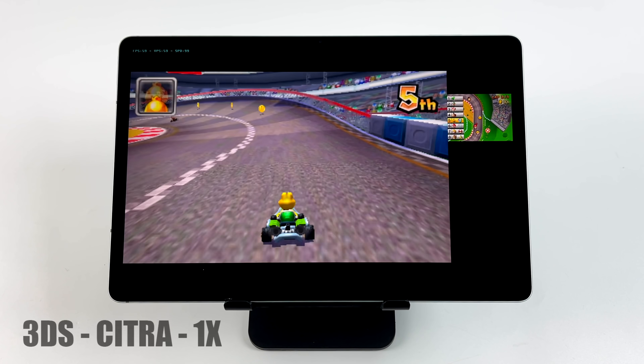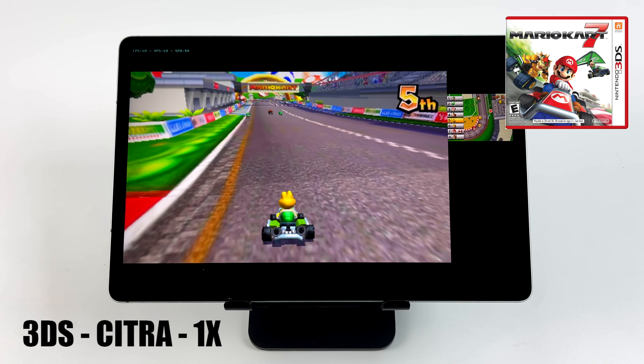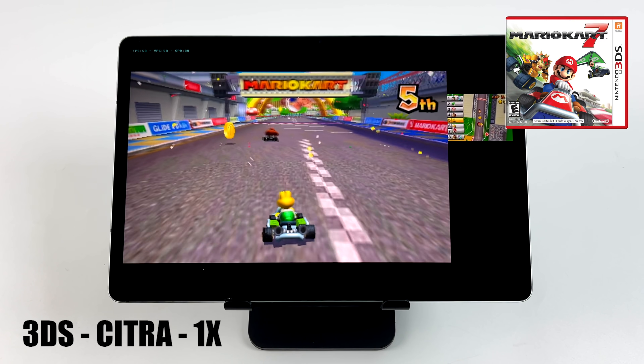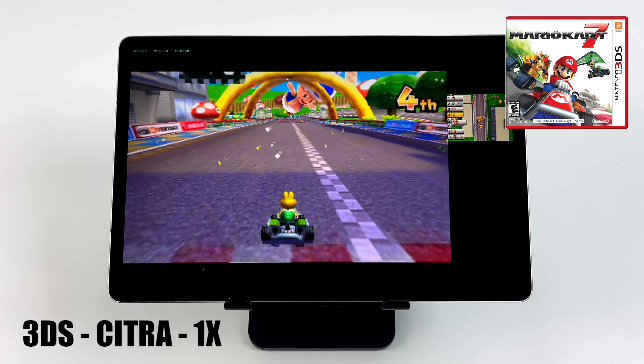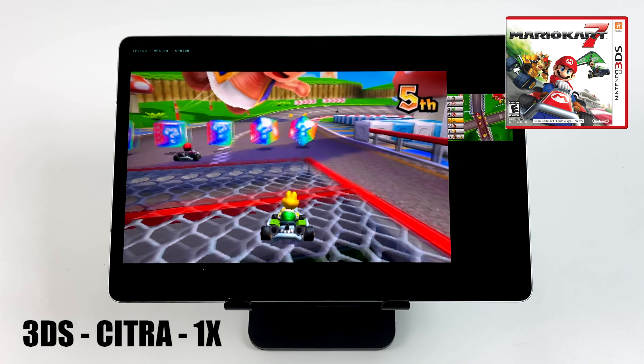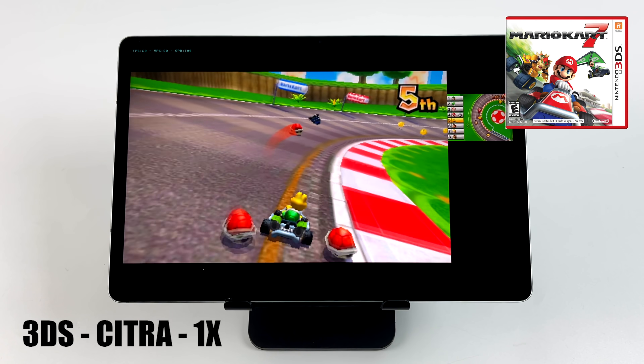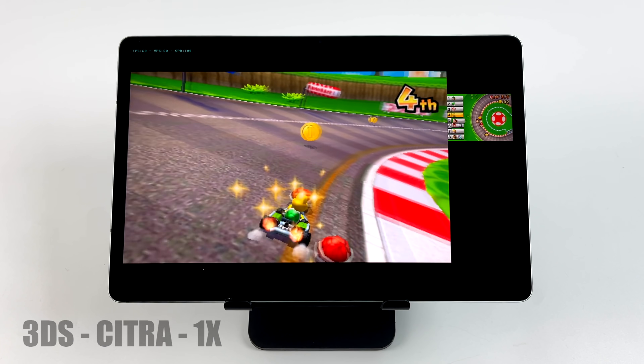3DS was another one I wanted to test, and I was pretty impressed by the performance here. I'm using Citra MMJ at 1x resolution with the OpenGL backend. With the easier to emulate stuff you should be good to go — this is running at 60 here with Mario Kart 7. But I'm sure if I ran into some harder to emulate games it would lag out. Overall, not bad at all.